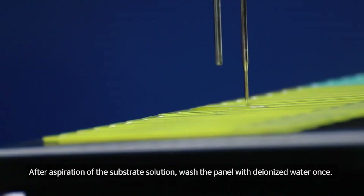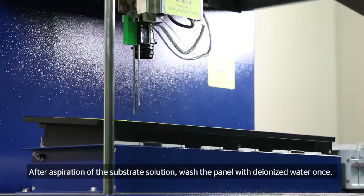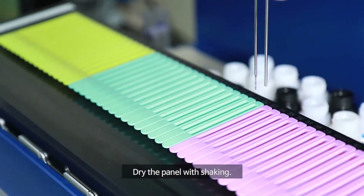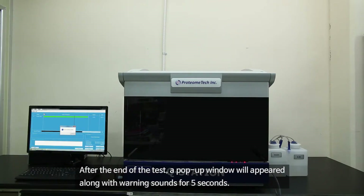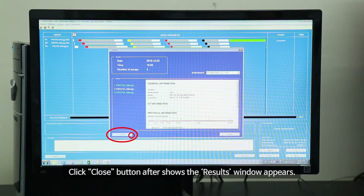After aspiration of the substrate solution, wash the panel with deionized water once. Dry the panel with shaking. When drying is complete, the image of the panels is captured with the internal camera in Q-Station Elite. After the end of the test, a pop-up window will appear along with warning sounds for five seconds. Click Confirmation — the result processing window will open and the results are analyzed automatically. Click Close after the results window appears.